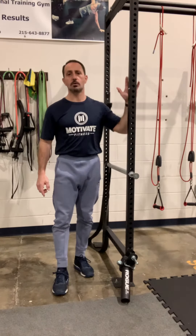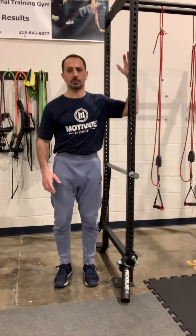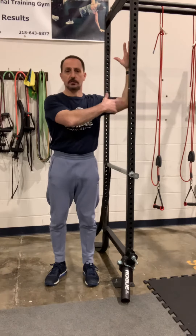This is our pec and shoulder stretch. We're going to use either a door frame or something sturdy that we're not going to pull over. We're going to set up and place our forearm against either the inside of the door frame or something sturdy.